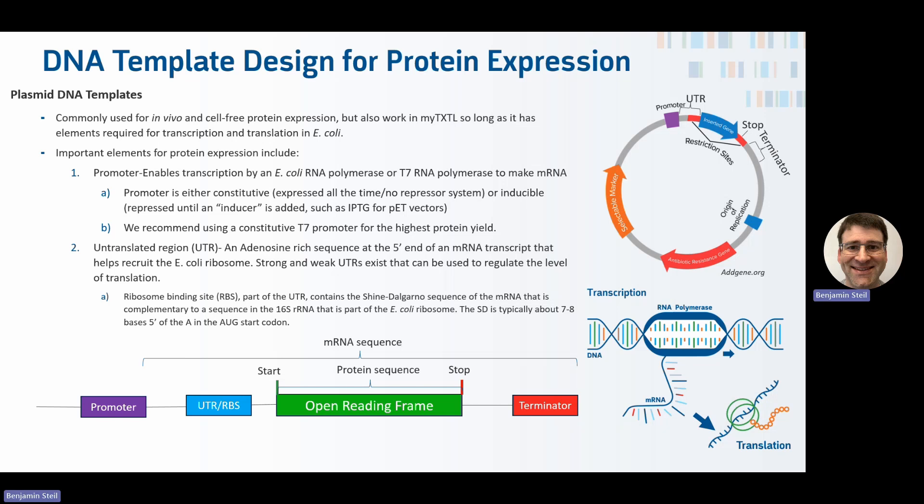We recommend that if you're starting from scratch, you use a constitutive T7 promoter for the highest protein yield, but the MyTXTL system supports any vector currently used in E. coli for protein expression.